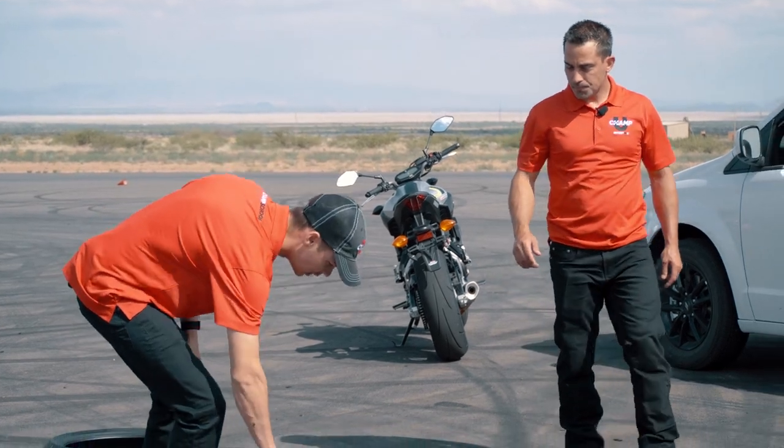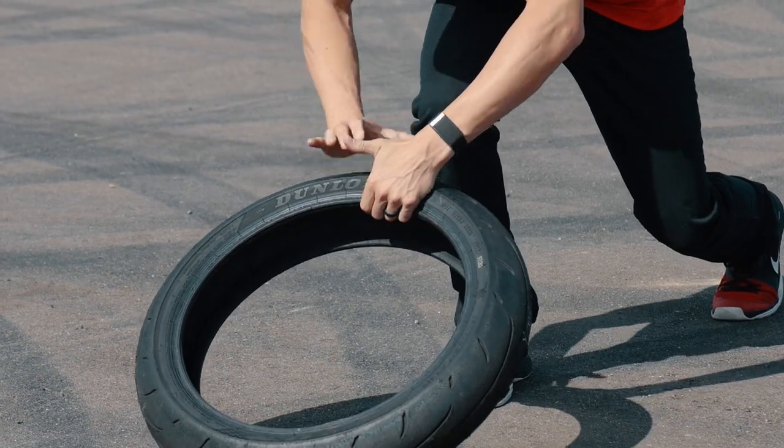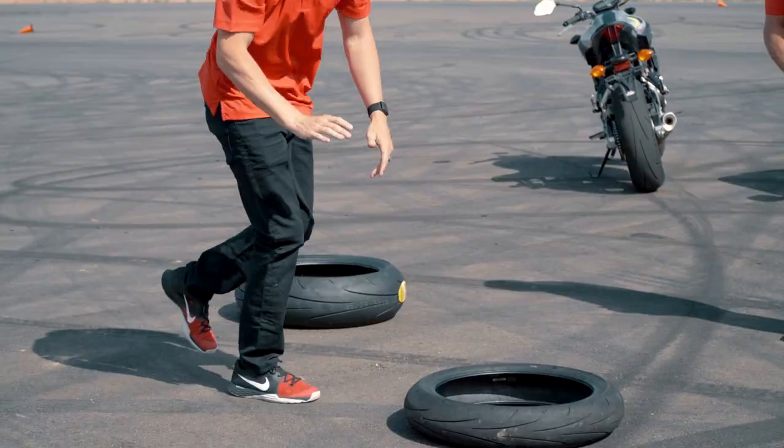Chris and Kyle with their Dunlop Q3 Pluses are going to walk through grip. We think of it as a saying: load the tire before you work the tire. The tire will take a tremendous load, but it will not take an abrupt load.